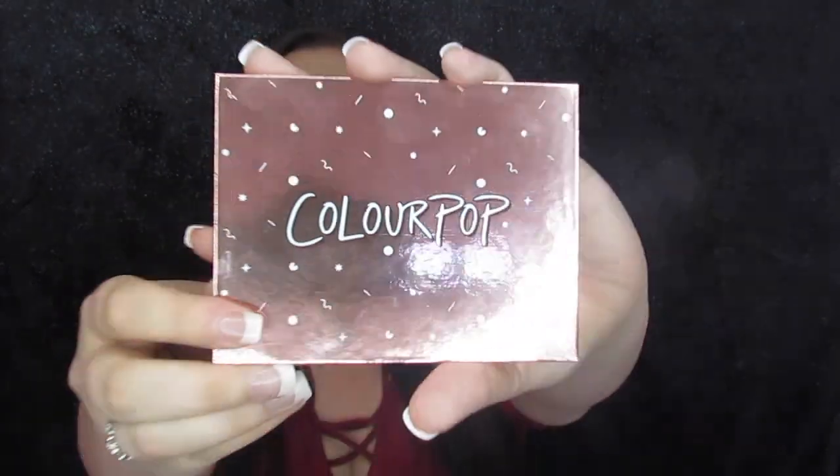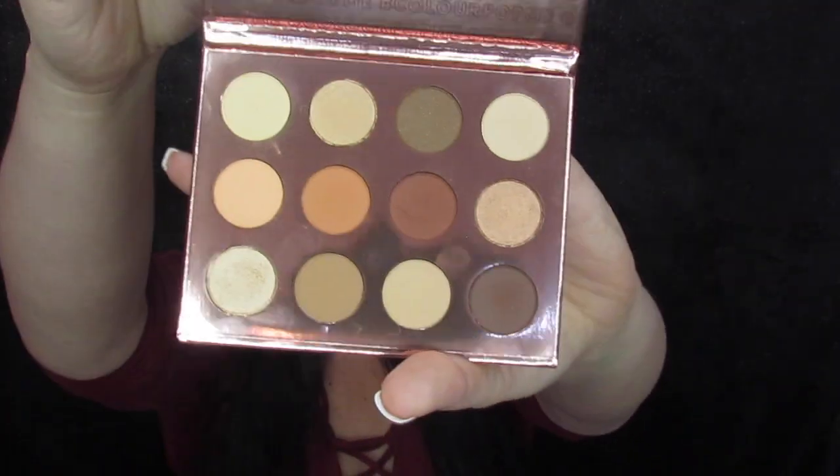Hey you guys and welcome back to my channel. Today I wanted to give you a quick pretty makeup tutorial with a palette I realized I've had sitting around for quite a while. I talked about filming with it probably a month or two ago and still hadn't done it. So today we filmed with the Double Entendre palette from ColourPop — a super neutral palette with some pretty shimmers in it. I figured, why not do a cute smoky neutral look with some slightly darker than nude lips.